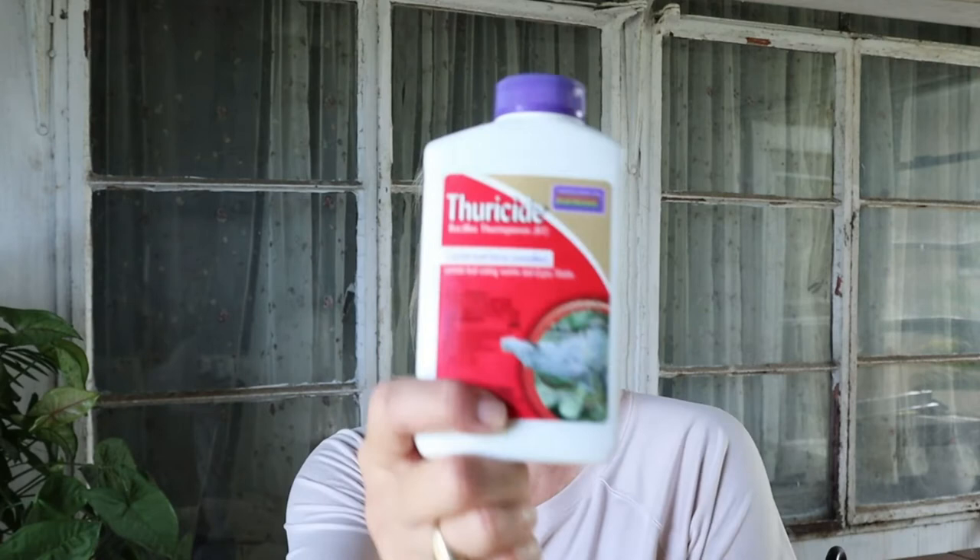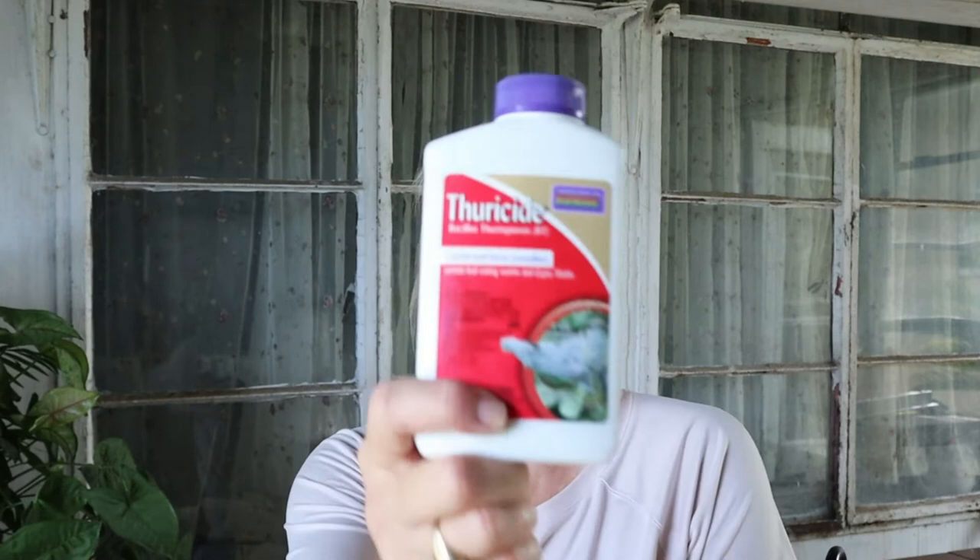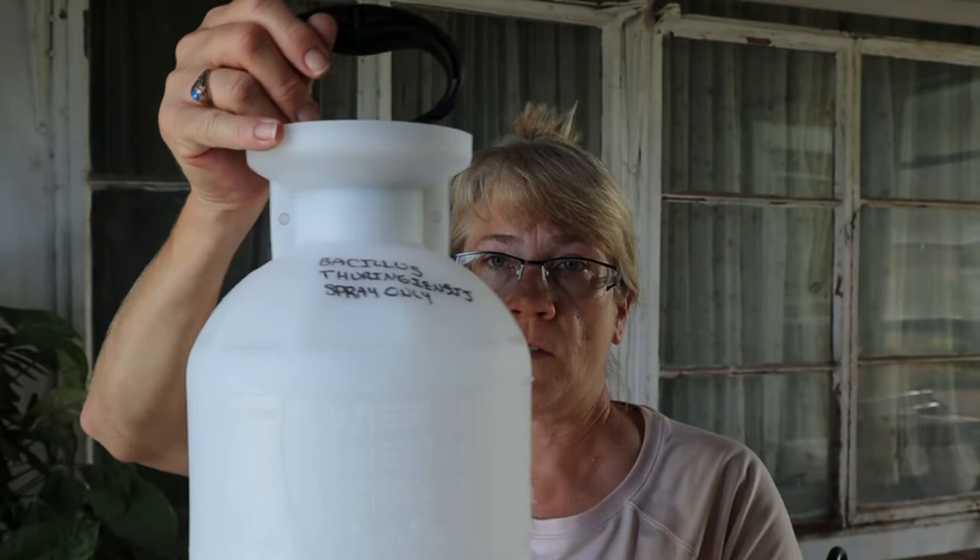So I went online and I bought some B.T. Unfortunately, I cannot pronounce the full name, so I'm just going to call it B.T. I did find it at Home Depot under another brand for $3 cheaper. And I got a sprayer that I'm designating just for the application of this pesticide.